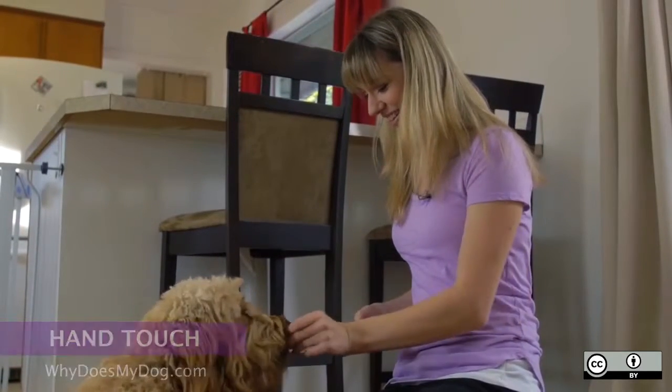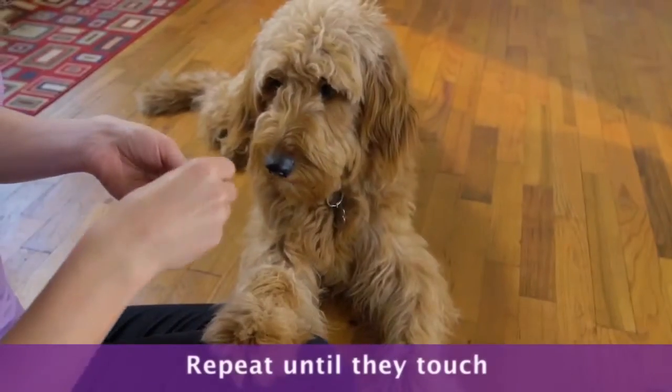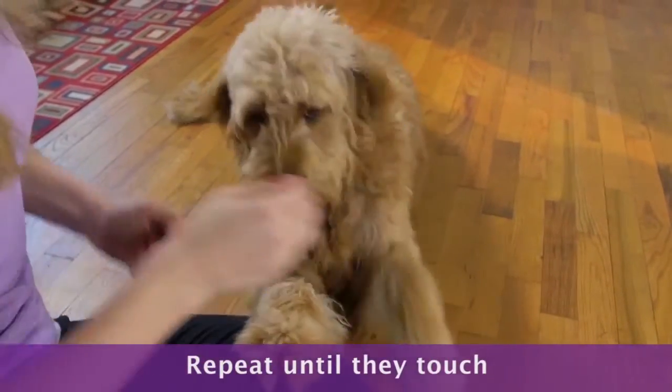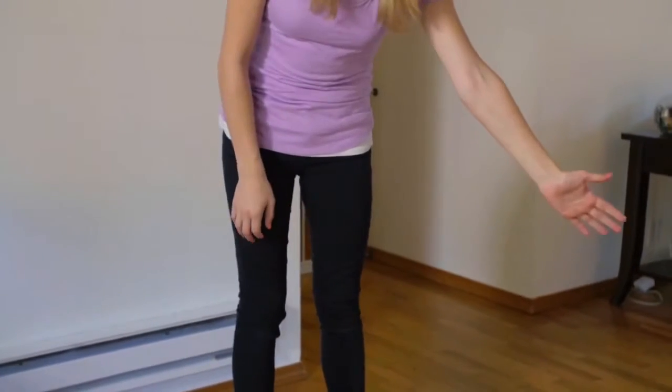Show your hand to your dog. When she touches it with her nose, do this over and over until she is readily touching the hand. When this happens, start saying 'touch' when you show her your hand.